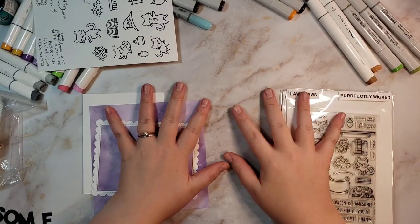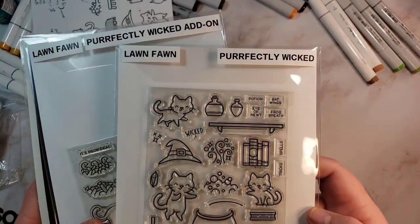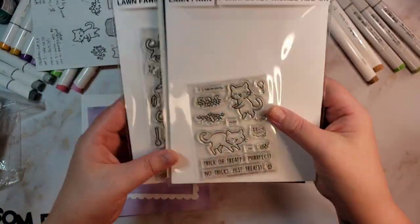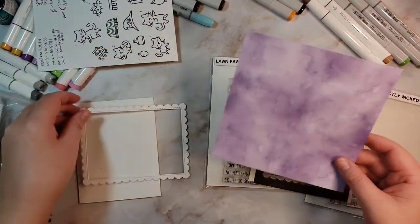Hello, this is Katie. Welcome back to my channel, or welcome if it's your first time. Today we are going to be using the Perfectly Wicked and the Perfectly Wicked add-on from Lawn Fawn, and then also these Scallop Frames.